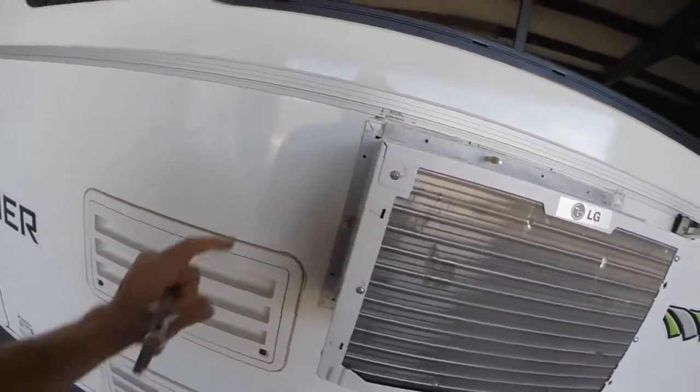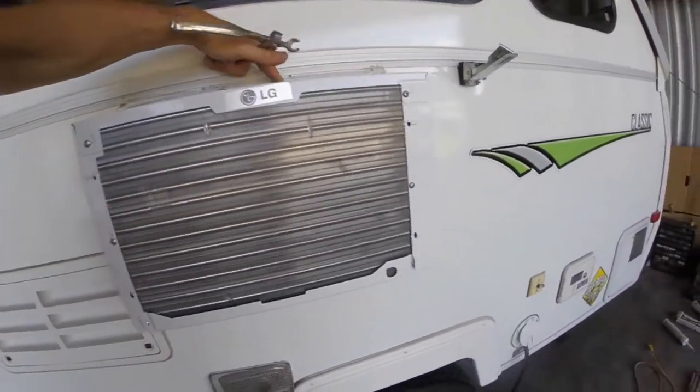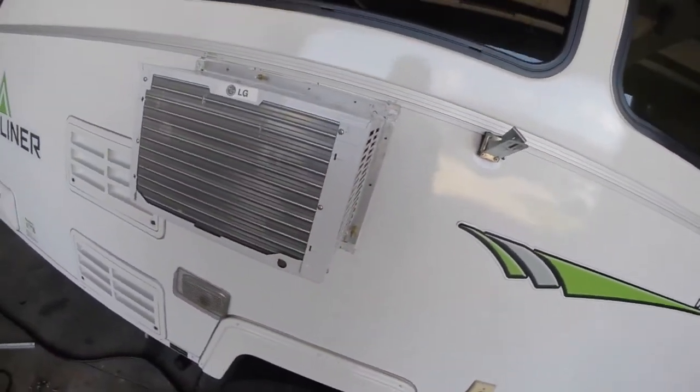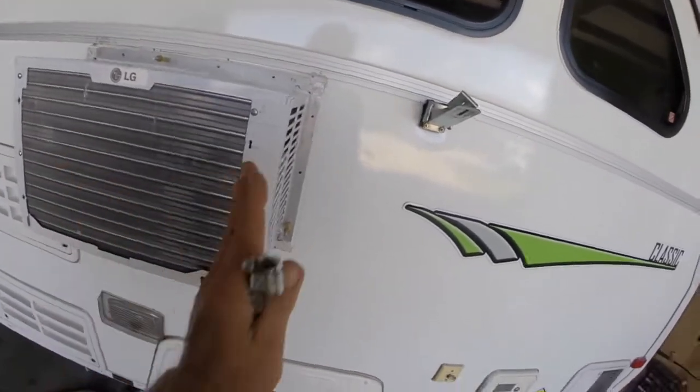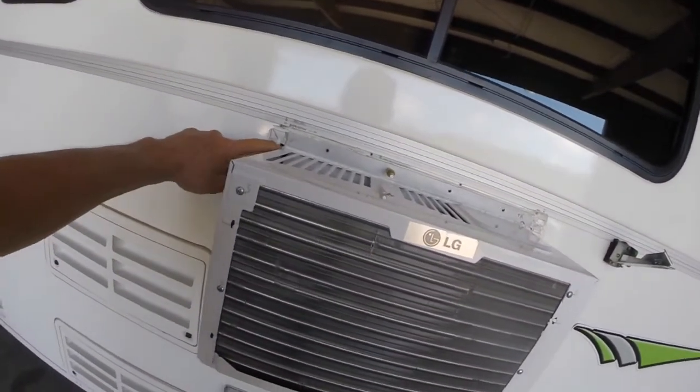With my drill I'm going to open these up just a touch — just slightly — so I can get Clecos in all of them, and then rivets will go in very nicely. Then I can pull the rivets.